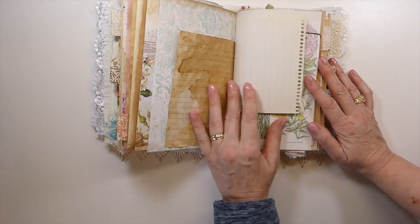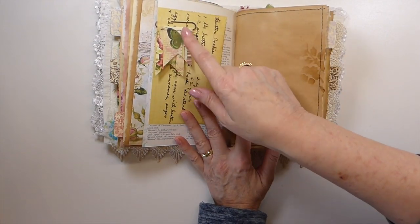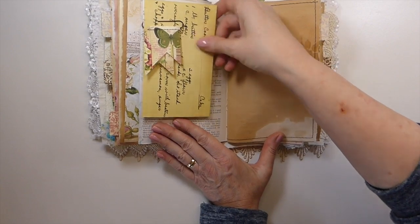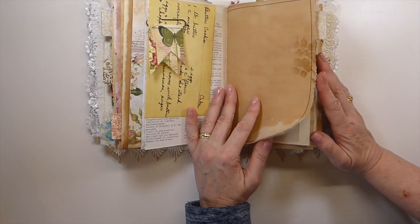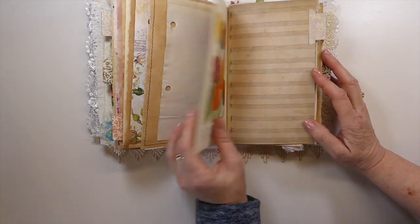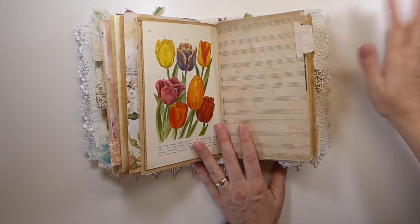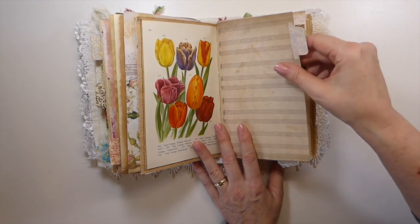Into signature two, and here I've done a little altered paper clip using some of the banners. This is just a printout from the internet — an old cookie recipe — I love how those look in a journal. More stenciling, I love that — it's beautiful. This was a beautiful book; I've got it in my storage, and I love the images that came from that.